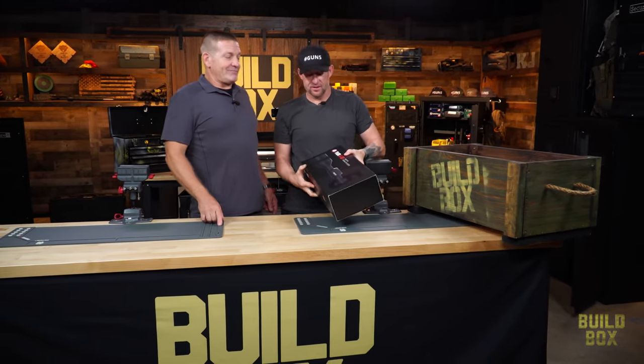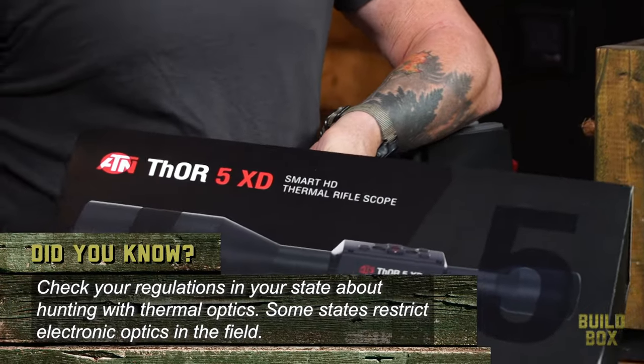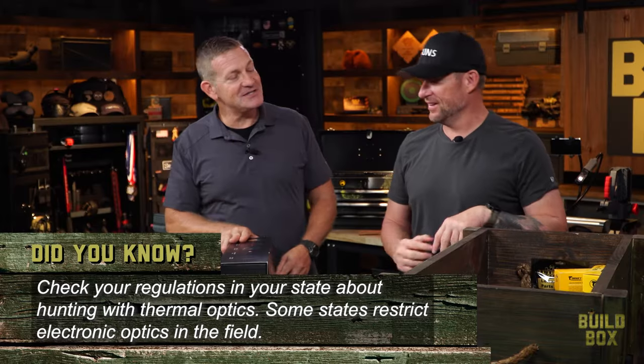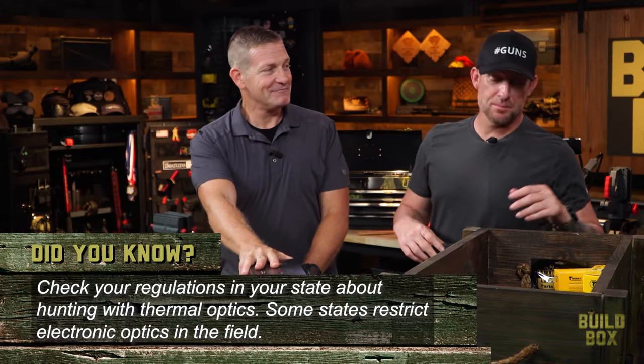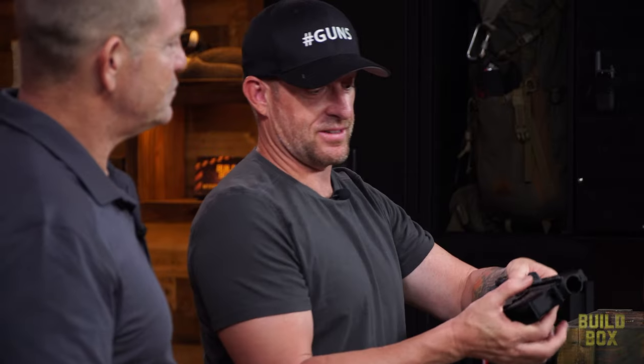We've got all the magnifications here — thermal, looks like night vision. Night vision on steroids, so this is not just a deer gun. This is a hog gun. ATN is what that is.